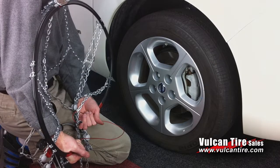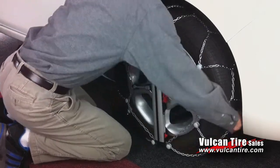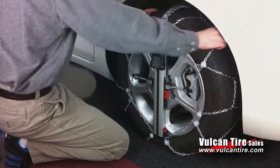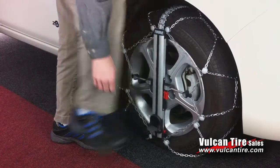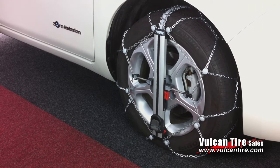The Easy Fit takes approximately 12 seconds to install. This video is unedited to demonstrate just how quickly and easily this chain can be installed. The driver will now get into the vehicle and drive away to show that the chain is ready for immediate use.